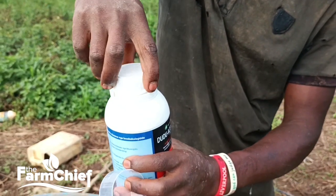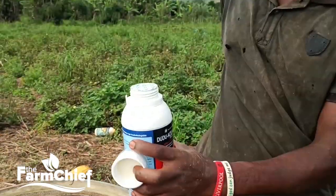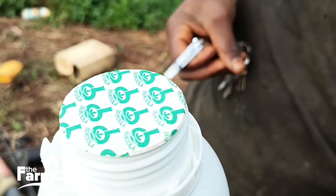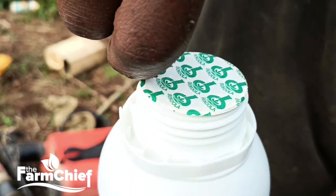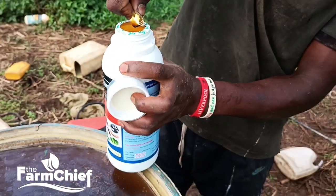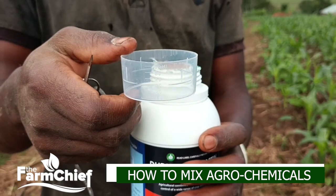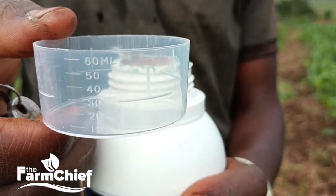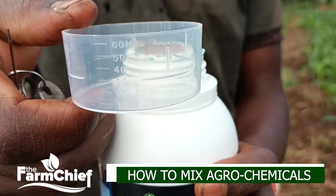Open very carefully. There is a seal inside — when you find there is no seal, that means the insecticide you are going to use is duplicated and not original. So you have to open that seal. As you can see, this cup shows our measurements. We are going to apply 30 mils into our tank full of water.